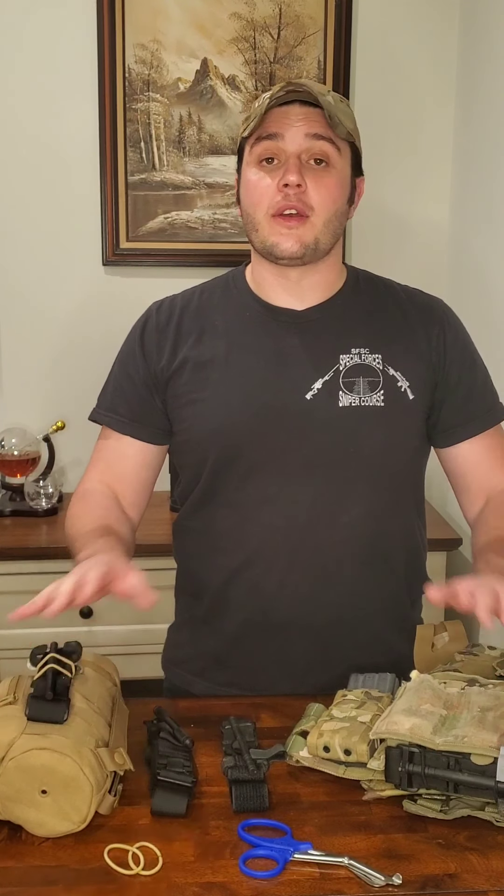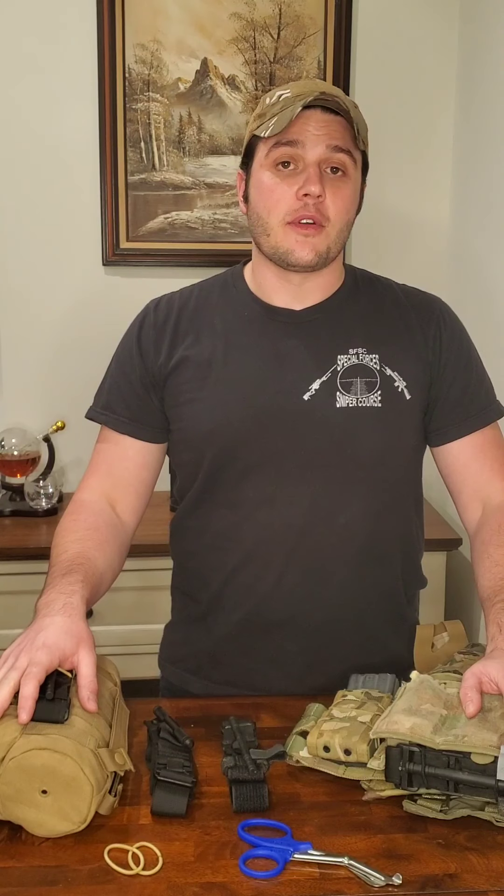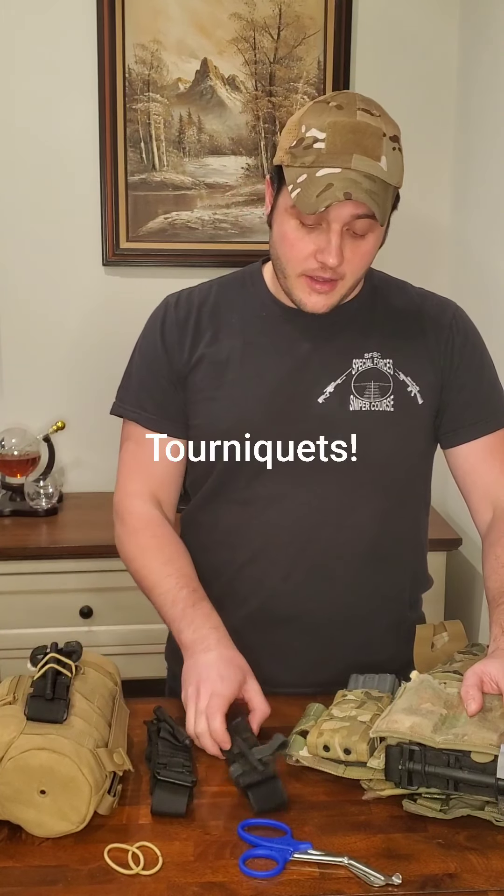Hi everyone, welcome to the channel. I'm Josh for Survive First Contact and today I want to talk about a piece of equipment that I think you should bring with you in all of your survival packouts, whether it's in your long-range go bag or in your vehicle or on your person, and that's a tourniquet.